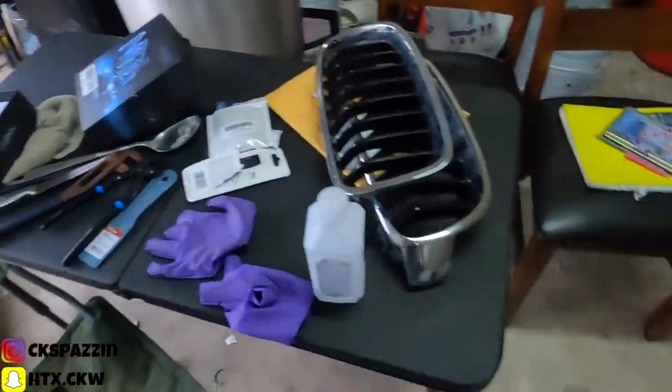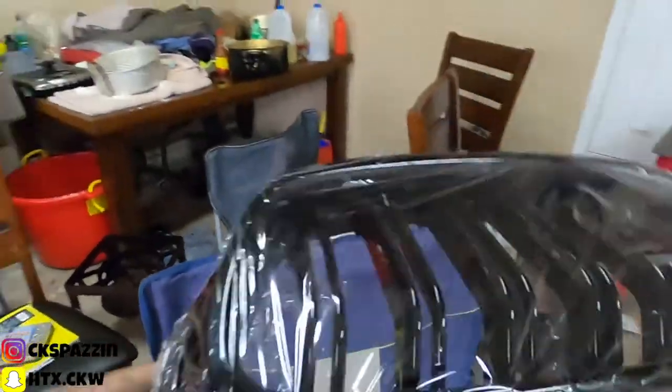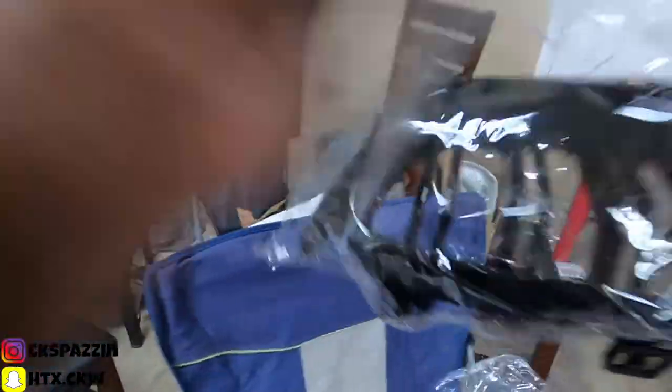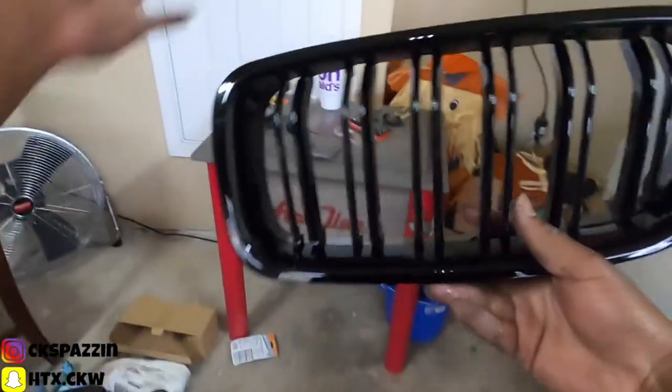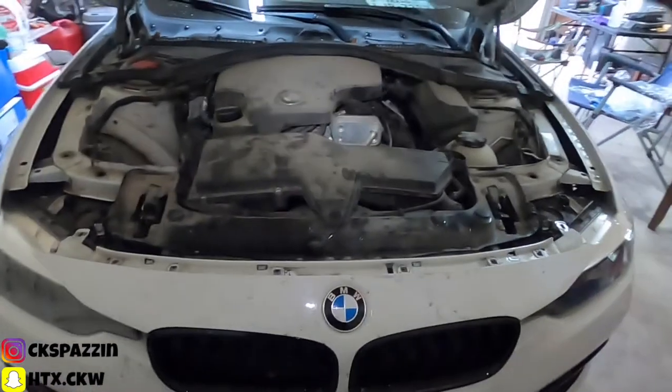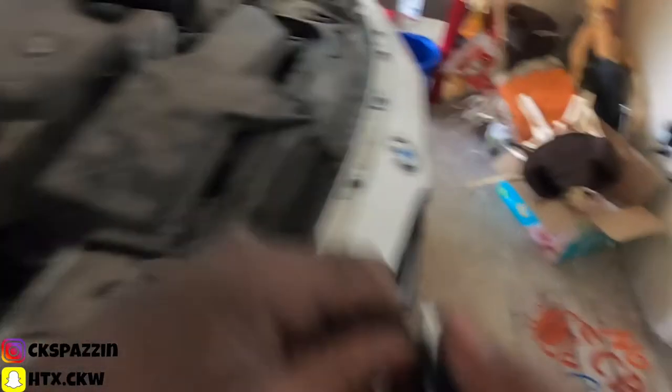Boom, this one's out. Now it's on to the last one — it doesn't take long at all. It ain't hard. Looking good, so I'm going to put my screws back in, and afterwards I'm going to show y'all what the finished product looks like. Put all the bolts on and go ahead and slide this back on there.